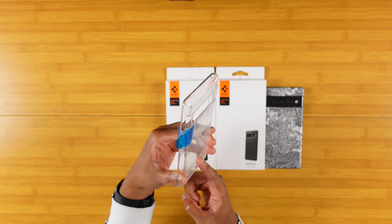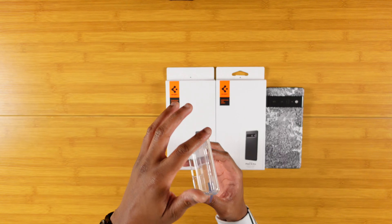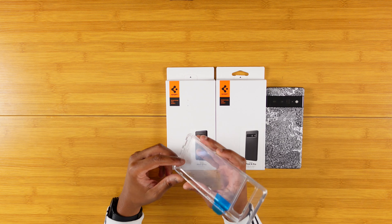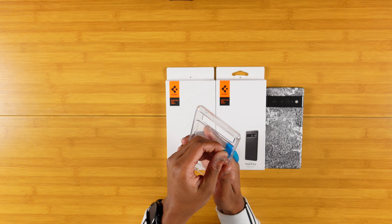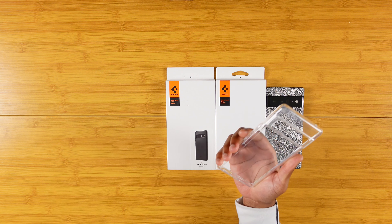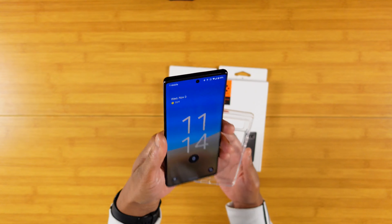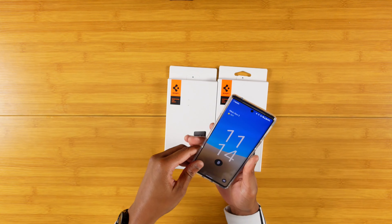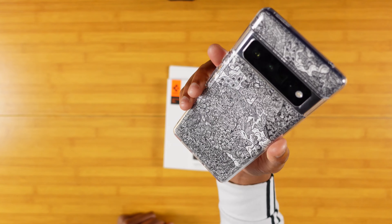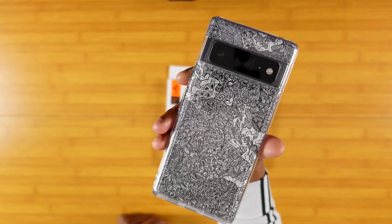Here is the Spigen Ultra Hybrid in the clear version. You can get a couple of other versions with colored bands around — I've seen the black Ultra Hybrid and that one looks pretty dope. But personally, when it comes to the Ultra Hybrid, I always tend to stick with the clear model. Let's go ahead and get the tabs off. And there you go — got that nice clear. Let's throw the Pixel 6 Pro in there. I'm rocking the dbrand Robot Camo, and as the name advertises, you get that clear window right into that dbrand Robot Camo.